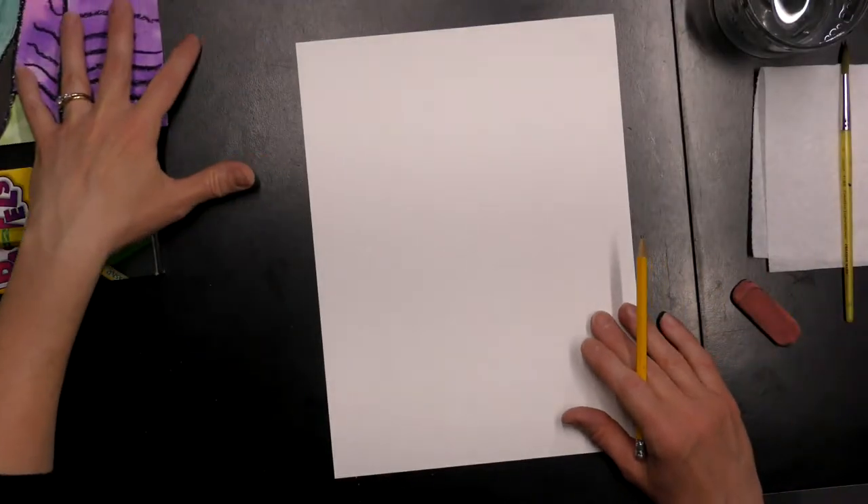Let's go over the supplies you need to create this elephant. A piece of watercolor paper would be great, also a pencil and eraser, a black oil pastel, your watercolor paints, a paint brush, a cup of water, and a paper towel. And that is all we need today, so let's go ahead and get started.